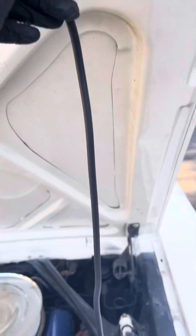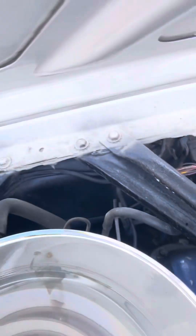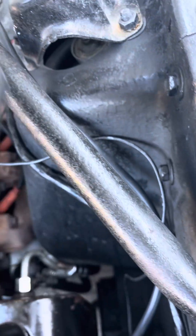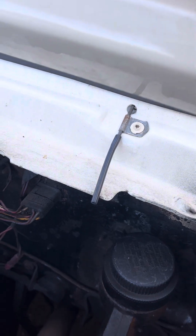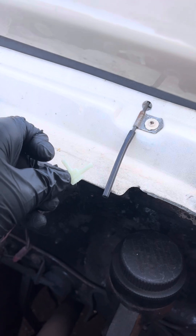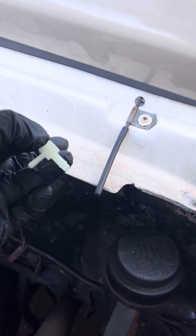Now that you have that hooked up, you're going to want to take the longest hose that is in the kit and put it right on that little nickel. It's going to go up this bar. You're going to want to route this through this clip, up here, and across this bar right here. Then take the smallest tube and put it on there. Now take this little T, put it right there in the tube, and then the long tube is going to go right here.